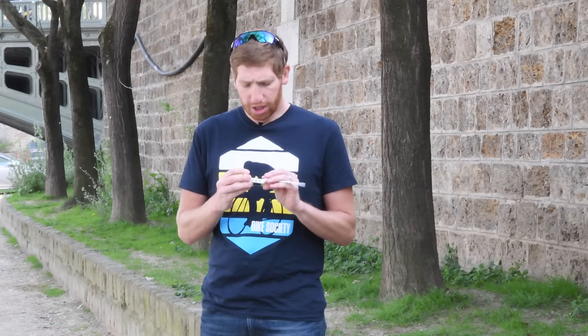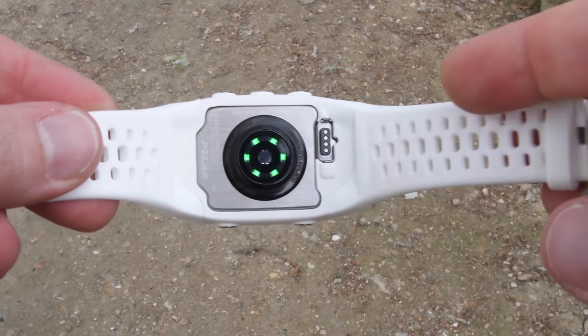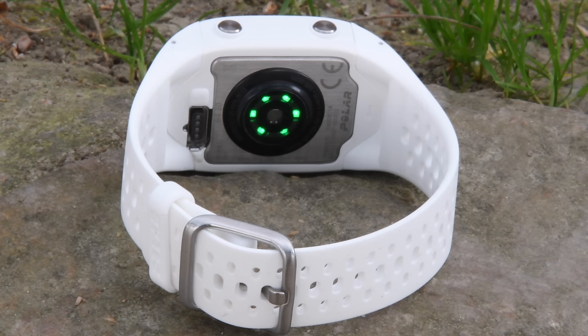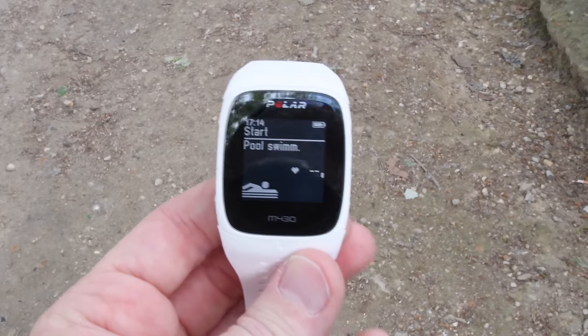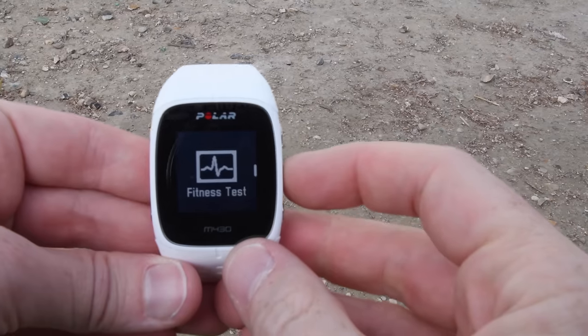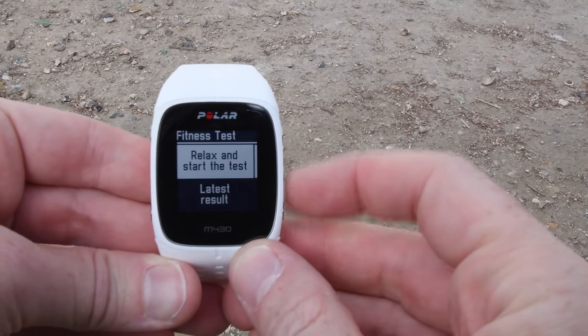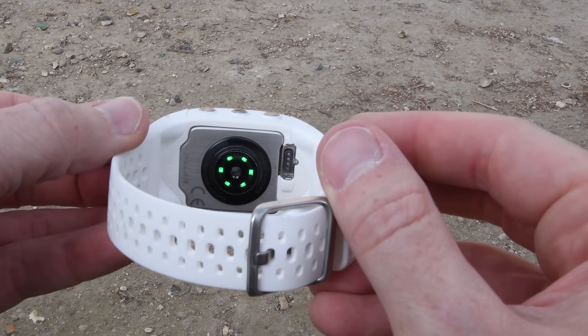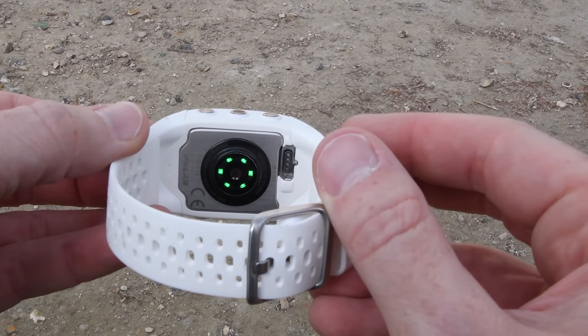One thing that required new hardware was an optical sensor, which you see here. Polar has put a six-LED optical sensor into the back of the M430, allowing optical heart rate during workouts. It's not 24/7 heart rate, but it does workout heart rate via this optical sensor. Uniquely, it works in swimming mode — something many Garmin watches do not support optically — and it also works with the fitness test, which again a lot of other units don't support.